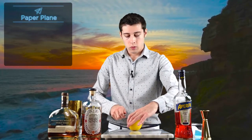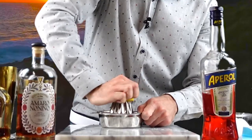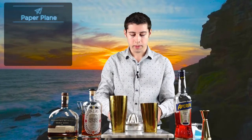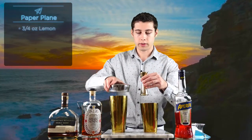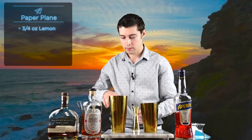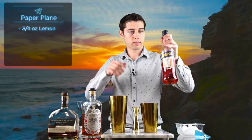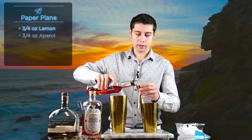So first of all, we'll get some lemon juice here. Now we'll pour the lemon juice into the cocktail shaker — first we'll measure three-fourths of an ounce. Now we add some Aperol, another three-fourths of an ounce.